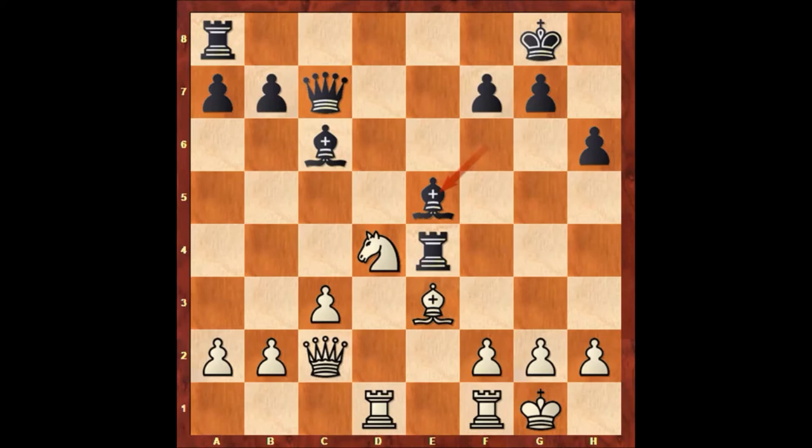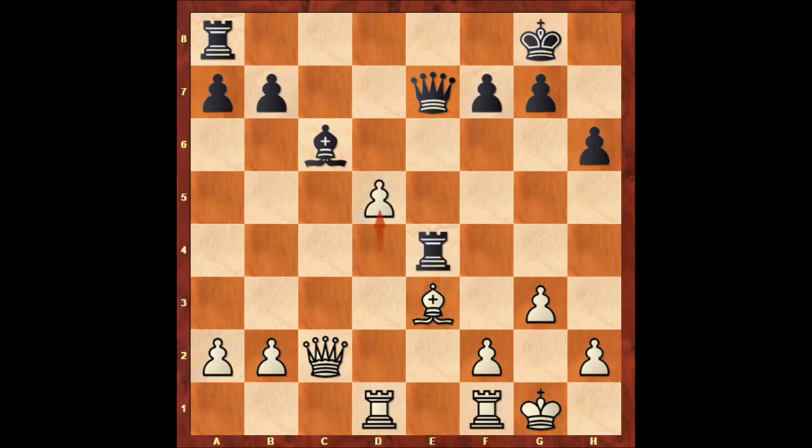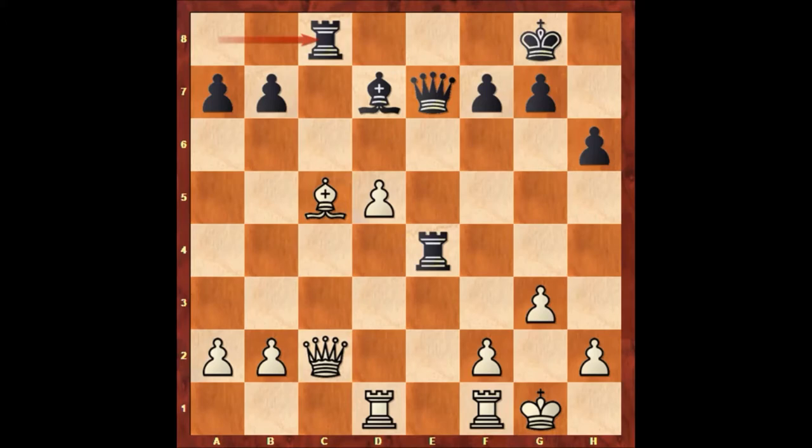Bishop to e5 attacking on h2, and Paul Morphy is simply defending with g3. Bishop takes Knight and Paul Morphy captures the bishop with the c-pawn, pinning the bishop on c6. Queen to e7 unpinning, d5 attacking the bishop, Bishop to d7, Bishop to c5 attacking the queen, Rook to c8 pinning the bishop — well, relatively pinning the bishop.